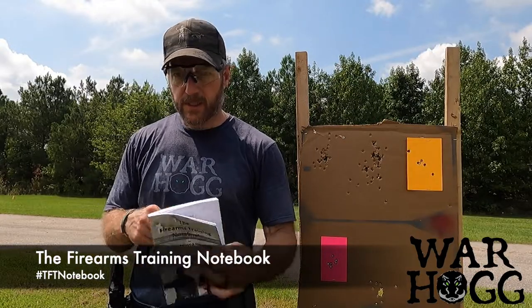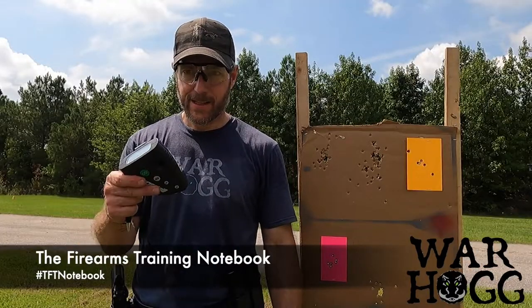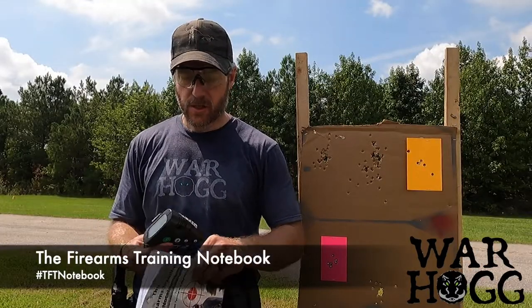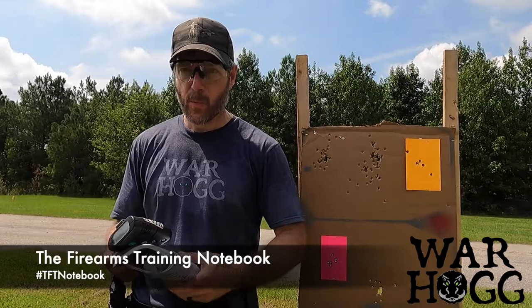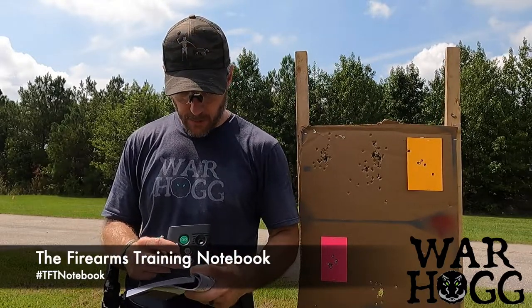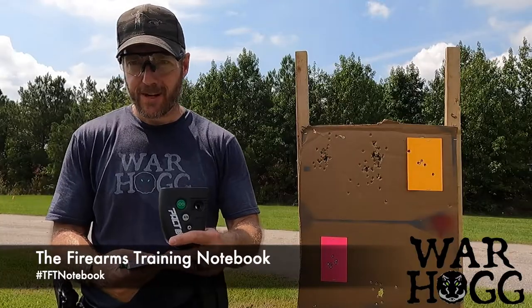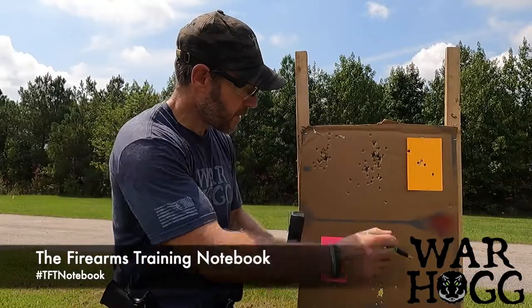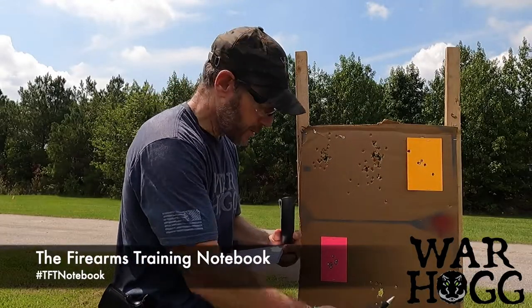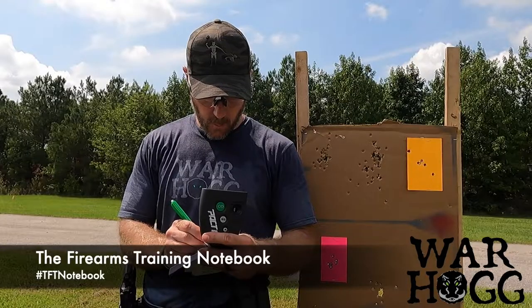Let's talk about the firearms training notebook, the warthog self-eval, the pro timer, and annotating all this data. I've got 12 points of data to annotate. First and foremost, my first shot — my reaction time to first shot, driving out. I engage the larger target first, then the smaller one, trying to get real-world applicability — a one-one-two drill.